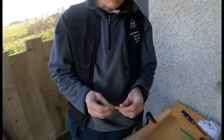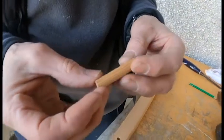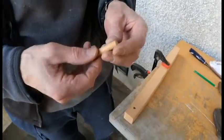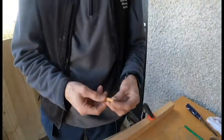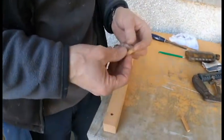A trunnel, or tree nail, is a very old way of fixing pieces of wood together. It avoids the need for any type of metal in the boat. Iron in a boat causes rot. These days we use stainless steel or bronze, but they're expensive. So this is a very simple way of connecting pieces of wood together.